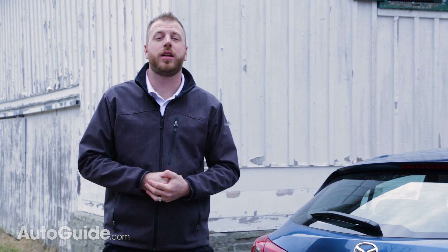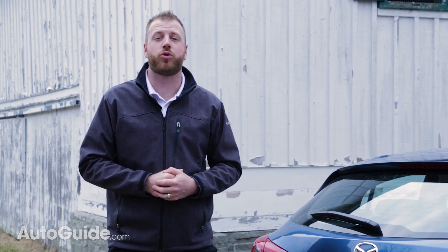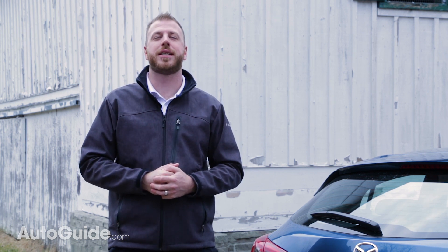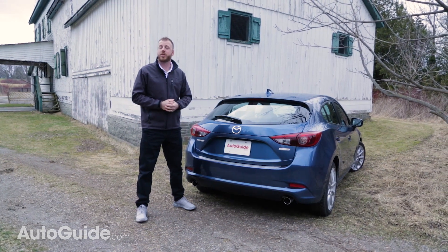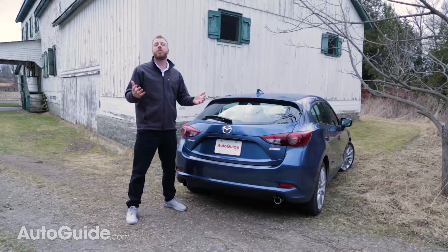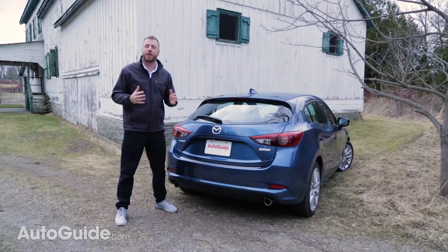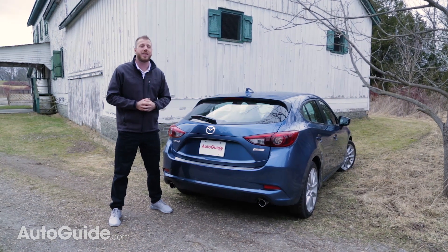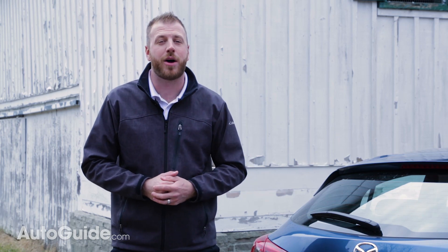So the Mazda 3 is a little short on space, but it's definitely still fun to drive — something the addition of G-Vectoring Control only enhances. It also drives a hard bargain with hatchback models starting at about $19,000. It's only a matter of time before a crossover like the CX-5 replaces the Mazda 3 as the brand's breadwinner, but as these changes for 2017 prove, this compact isn't going down without a fight.